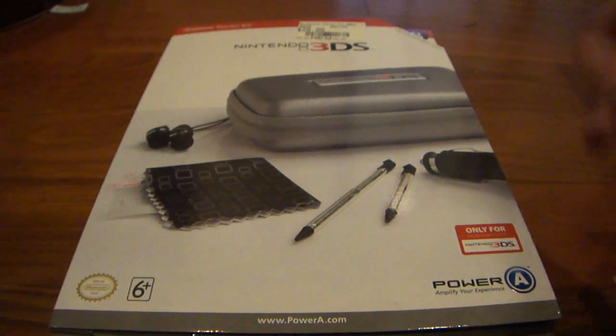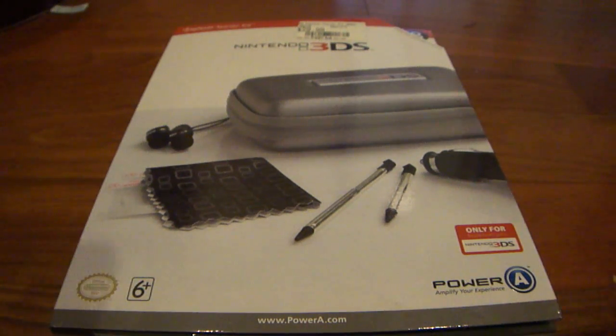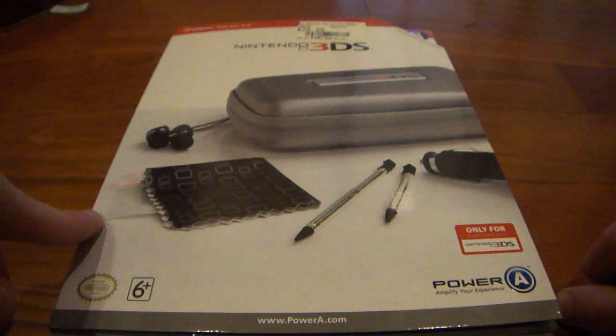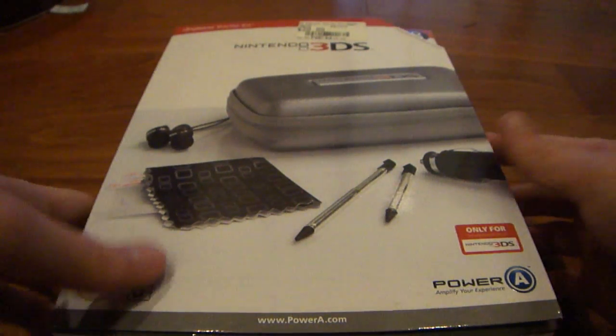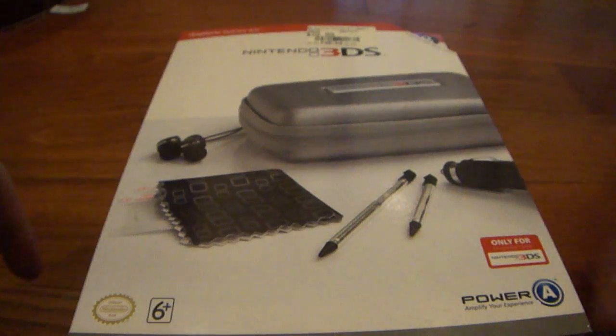What's going on everyone? I am back here with an unboxing for you guys. Today I'm going to be unboxing the Nintendo 3DS Explorer Starter Kit. I picked this up from GameStop brand new for $30, which is kind of overpriced but not bad considering what you get in here.